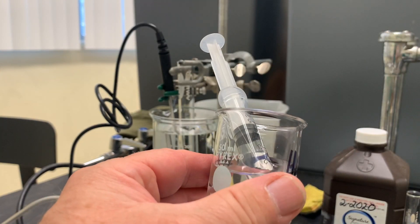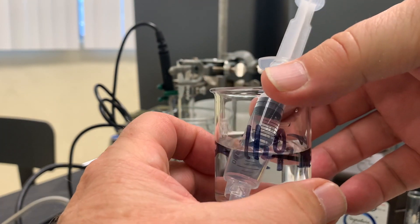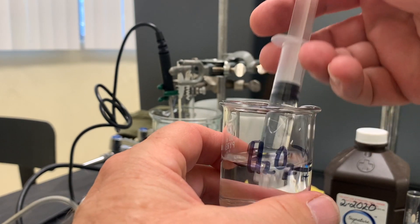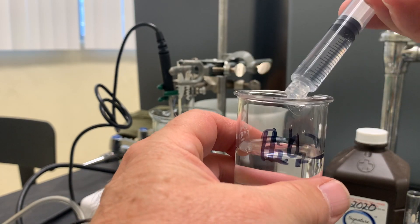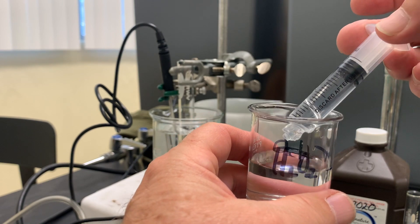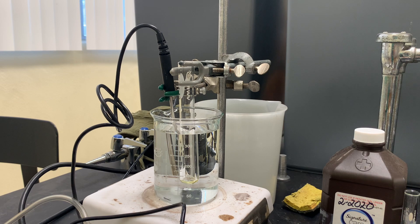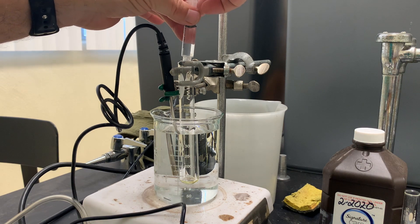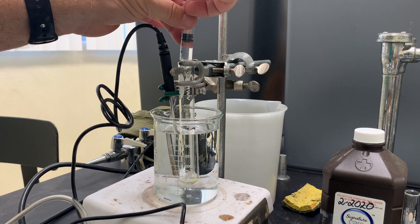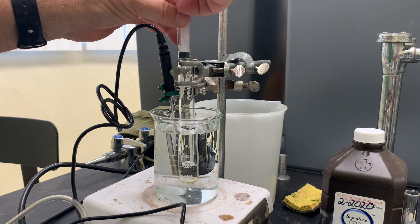Here I'm going to use the syringe to measure the volume of the hydrogen peroxide, and I've got the bottom of the plunger right on the 4.0 milliliter mark. I'm going to put that in the temperature bath and let it sit for several minutes to come to thermal equilibrium.